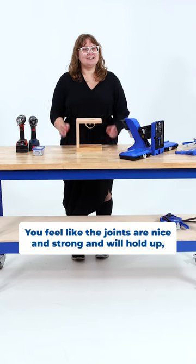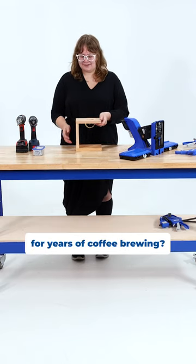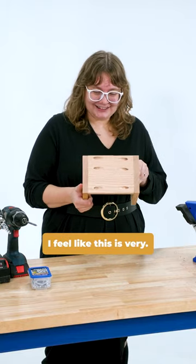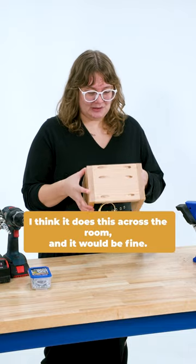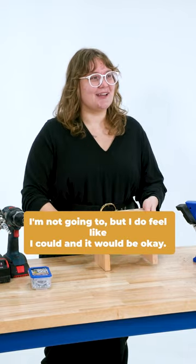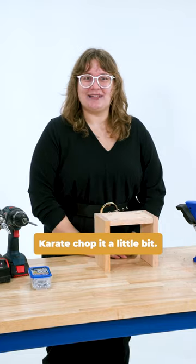You feel like the joints are nice and strong and will hold up for years of coffee brewing? Oh, heck yes. I feel like I could throw this across the room and it would be fine. I'm not going to, but I feel like I could and it would be okay. Karate chop it a little bit — I'm not going to. Thank you.